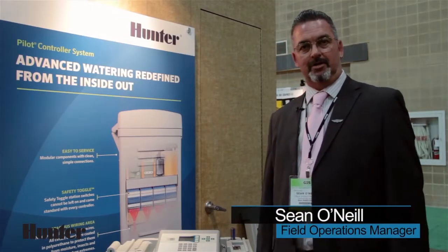Welcome to Hunter Golf. My name is Sean O'Neill. I'm the Field Operations Manager here at Hunter Industries. I'm going to explain a little bit about our Pilot FC controller today.